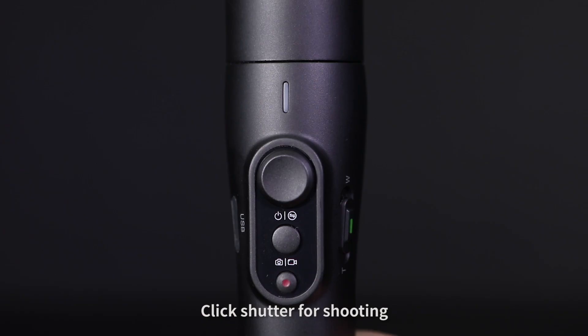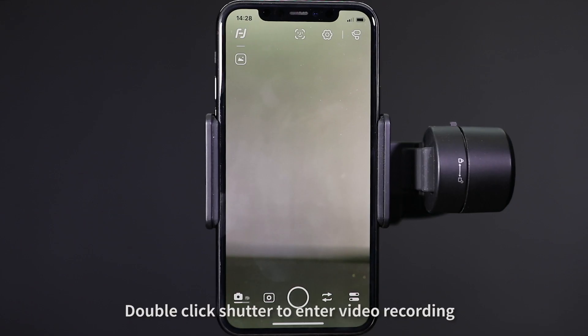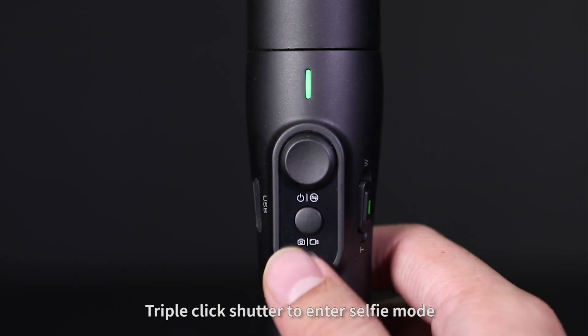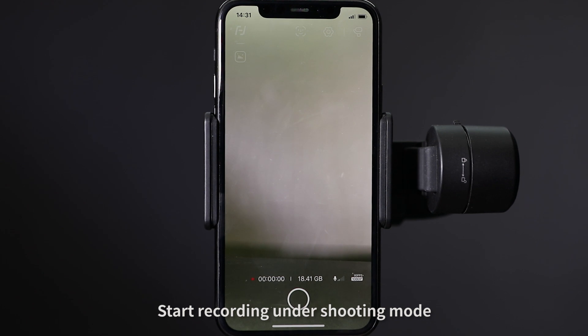Enter the shooting interface and click the shutter for shooting. Double click the shutter to enter video recording. Triple click the shutter to enter selfie mode. Long press the shutter to start recording under shooting mode.